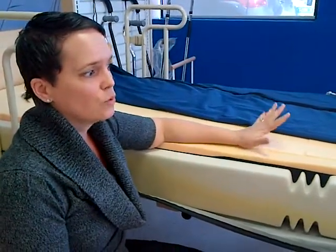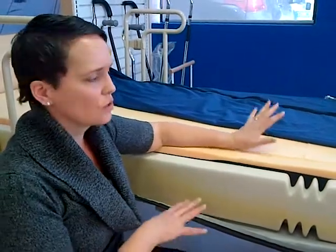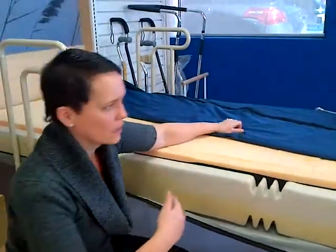This also reduces the need for a client to be repositioned back up in bed, thereby reducing shear and caregiver hours. Really the wow factor is in the demo, so I'd like to show you and actually have the head of the bed come up and down.